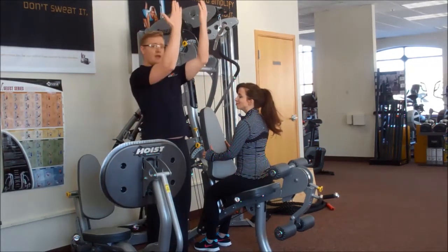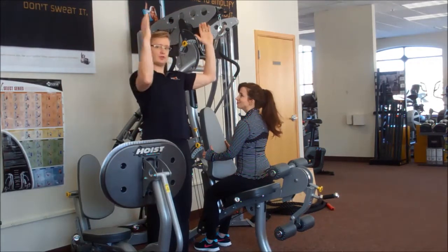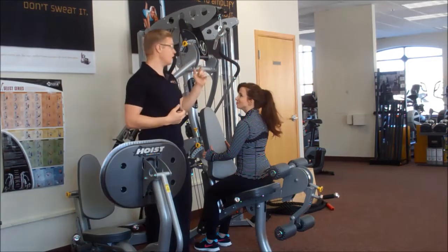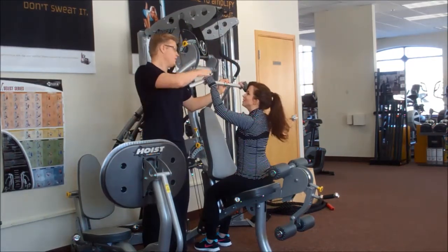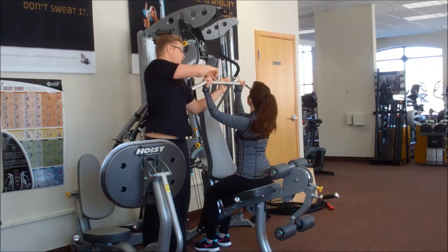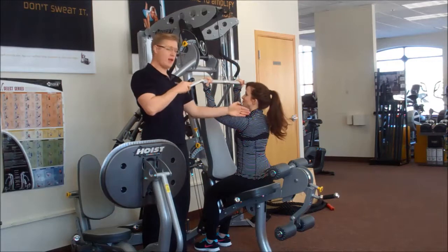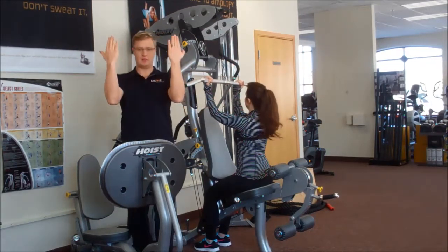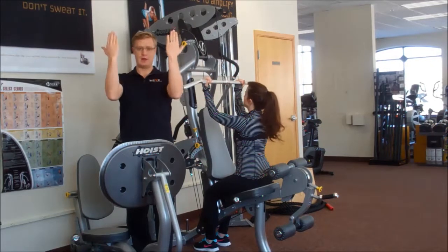You can either do it with an underhand grip, an overhand grip, or a wide grip. The wide grip is going to be harder on the shoulders, the closer grip is going to be easier on the shoulders. Today we're going to start with a close grip underhand pull-down. So go ahead and flip your grip over and bring it in a little bit. You're looking for your hands to be right in front of the shoulders — right here for underhand, a little bit wider for overhand.